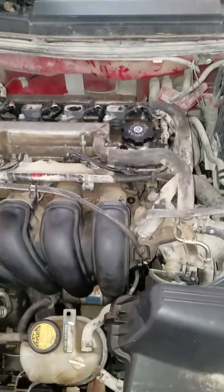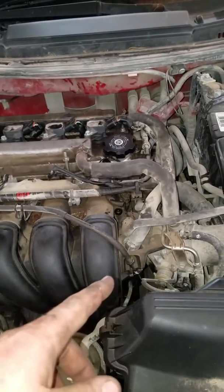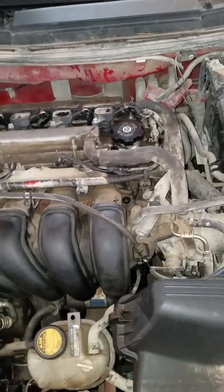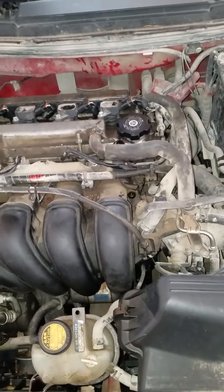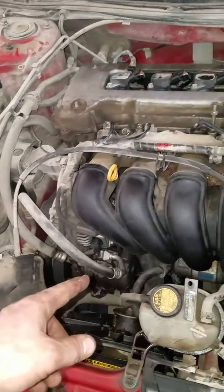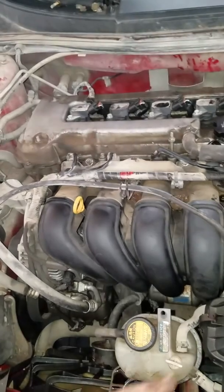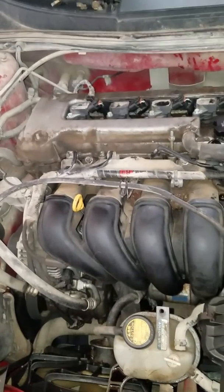Basically, the coolant starts out and goes down into the block. From there it's got to go out the upper hose into the radiator, then fill up the radiator, go up the lower hose. Once that happens, you've got to wait until the thermostat opens before it will go through the rest of the system, which is kind of backwards from what it normally is.